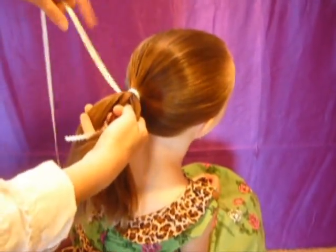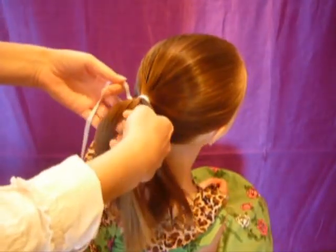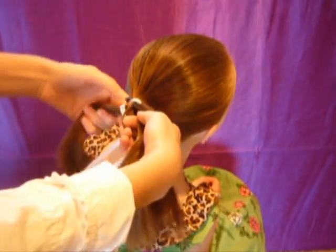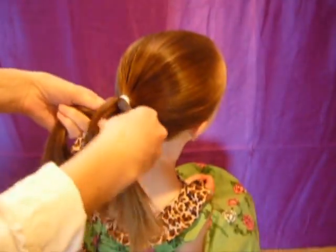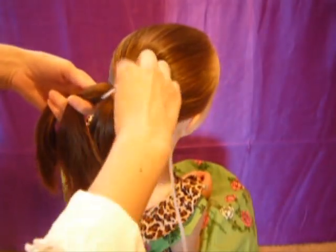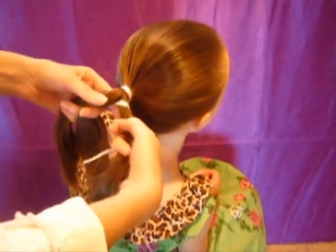Take the longer end of the ribbon, and you're going to start wrapping it around these strands. So bring it over that outside piece, under the middle piece, and then over and around the outside piece, and you're just going to keep doing that all the way down.